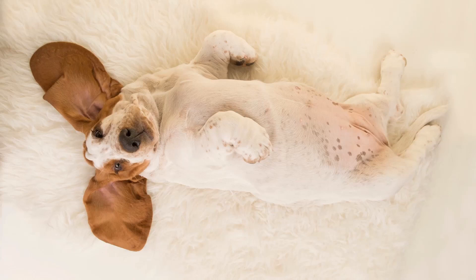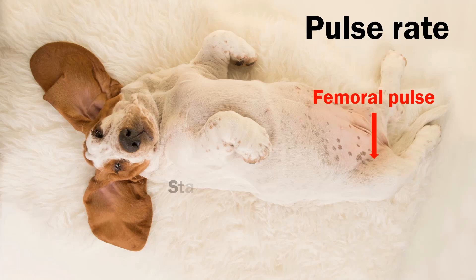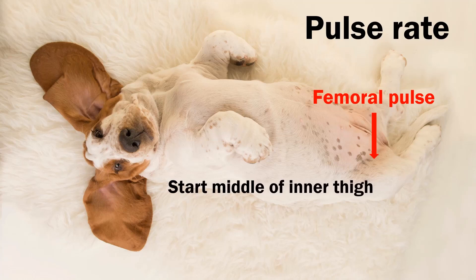Part of assessing a dog clinically is being able to take a pulse rate. It's really important to be able to tell if there is a serious emergency and to have something other than gum color to report to your vet. Use the femoral pulse located high up in the inner left or right thigh where the femoral artery runs. Start in the middle and move two fingers around until you find it. Do not use your thumbs to locate it.